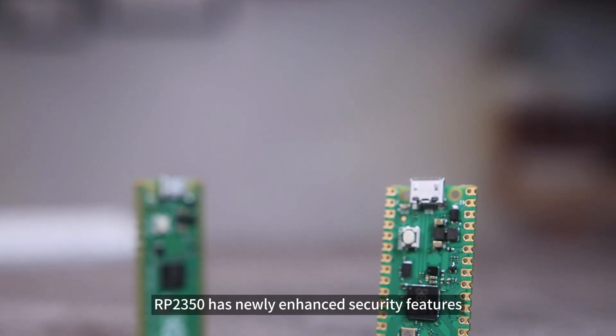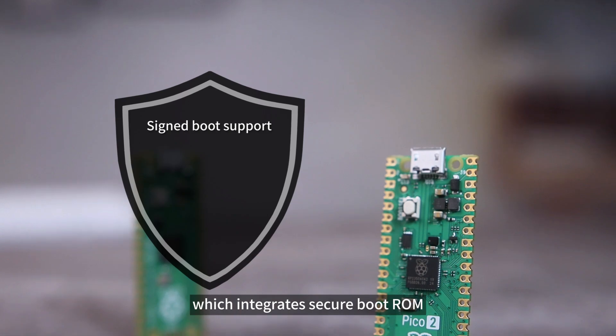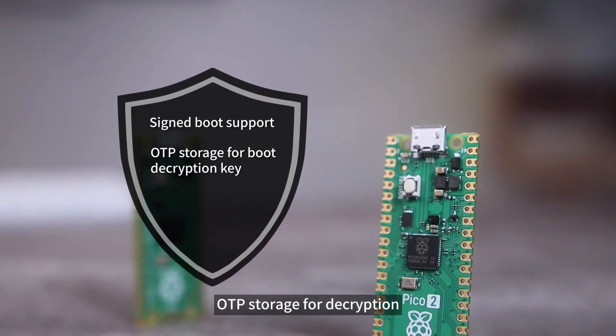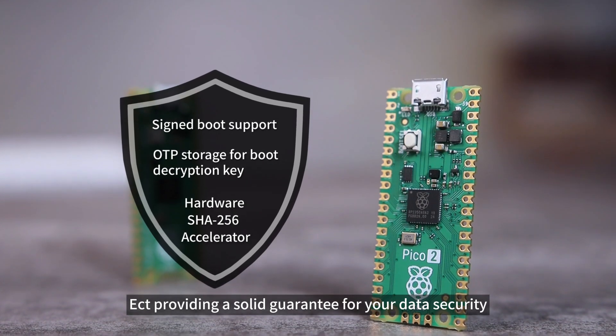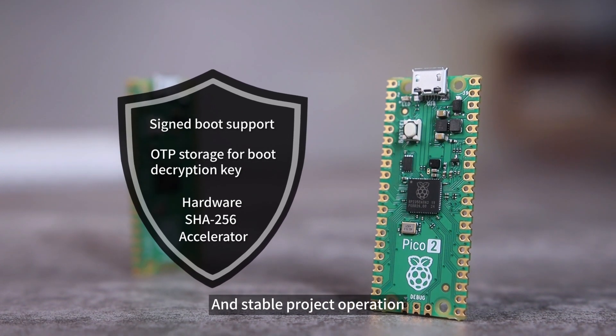RP2350 has newly enhanced security features, which integrates secure boot ROM, OTP storage for decryption, and a hardware SHA-256 accelerator, providing a solid guarantee for your data security and stable project operation.